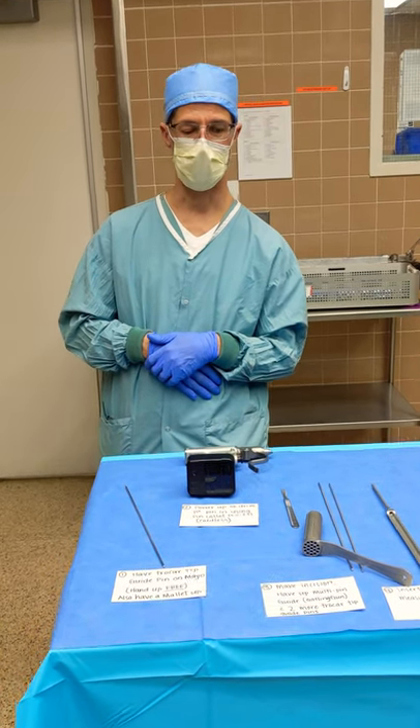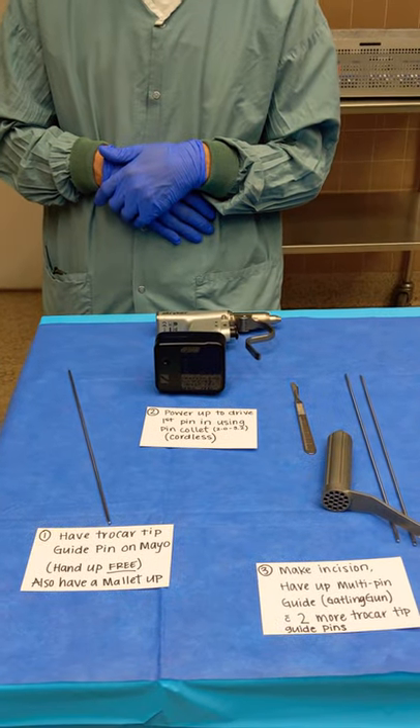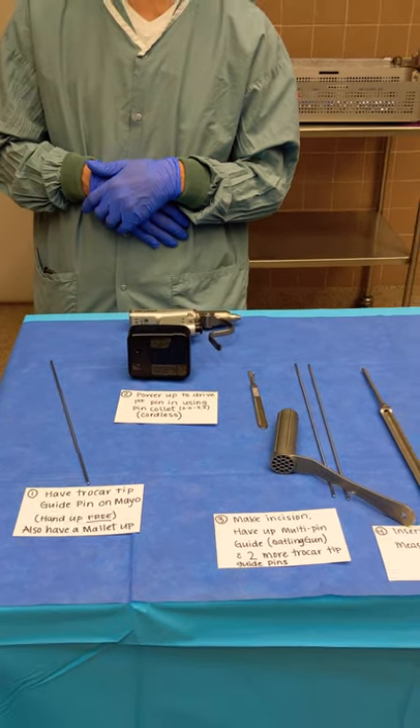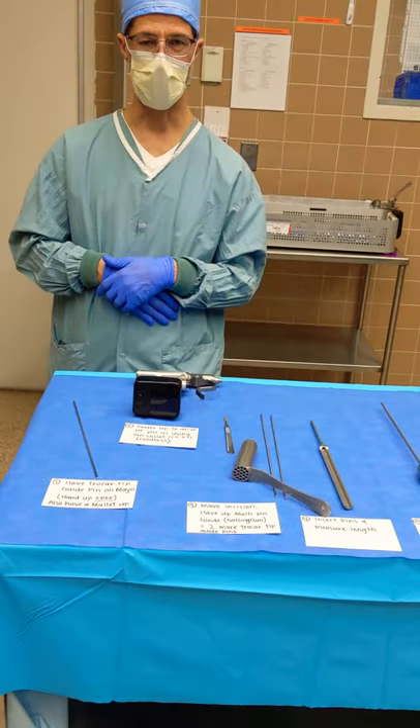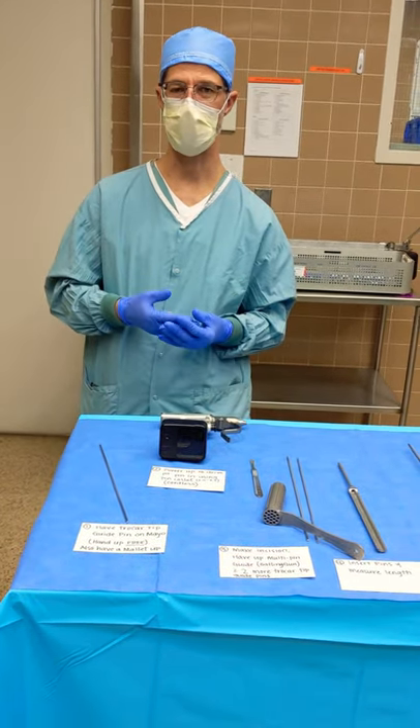We're going to be talking about using the Zimmer 65 cannulated screw system for a hip fracture, otherwise known as a hip pinning.